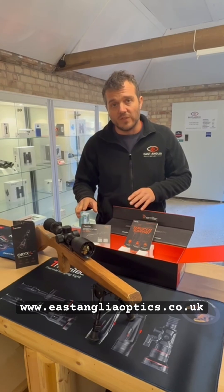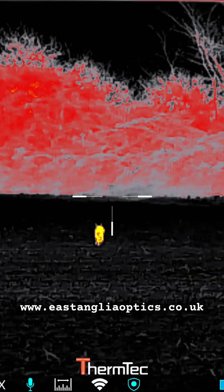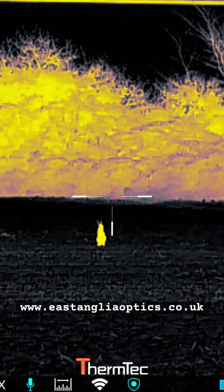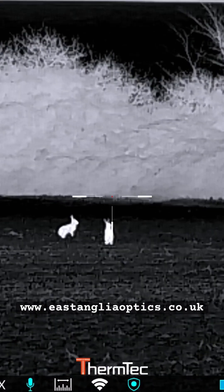It's got a built-in laser rangefinder up to 1,000 metres. It's got rechargeable, replaceable 18650 batteries. It's a 384 thermal sensor, but it's a fantastic little bit of kit. We've looked through it and they're very happy with the image detail in there.